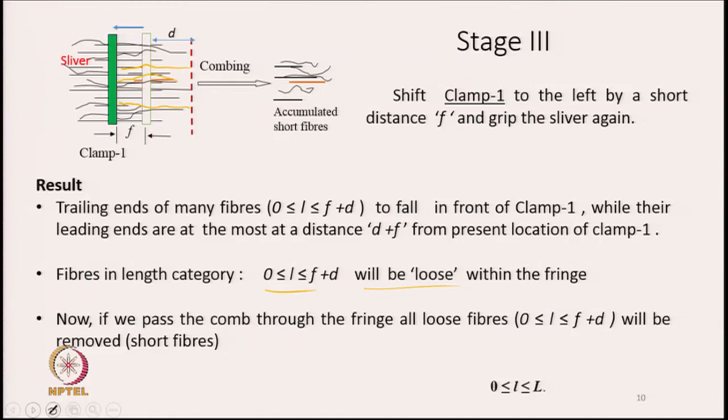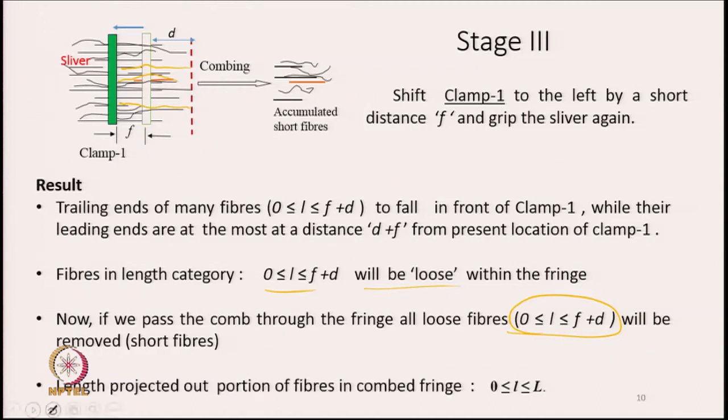If we pass the comb again, the comb will remove only the loose fibres from the fringe. All fibres which are loose and having length varying between 0 to F plus D will be removed — these are essentially the short fibres. Once removed, a combed fringe gripped by clamp 1 remains, and the projected portions of the fibres vary between 0 to capital L, where capital L is the length of the longest fibres.